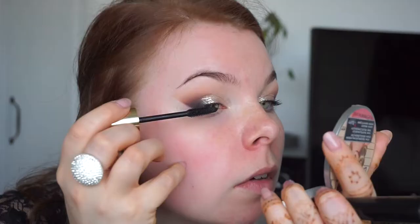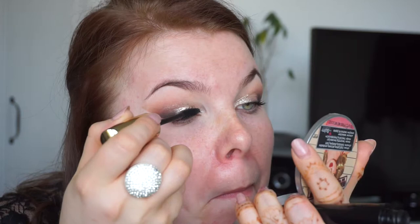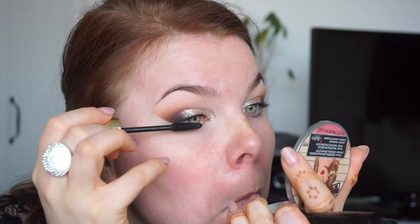Now I'm taking my Urban Decay glitter eyeliner in color Midnight Cowboy — I just wanted to add something sparkly. Now I'm taking my Zoeva Graphic Eyes in color black for tight lining. Then I'm taking my mascara from L'Oreal Volume Lashes so black and just curling my lashes with this cold mascara.